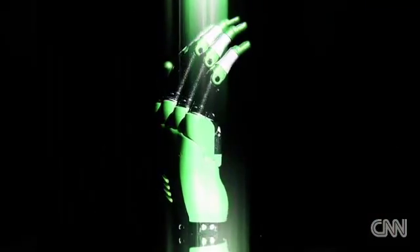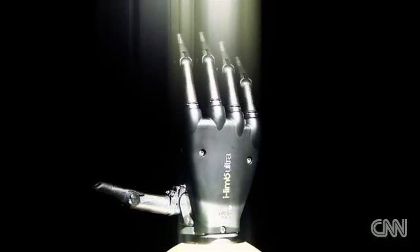Almost as important as the greater range of movement is the look. If you try and shake hands with an amputee who's wearing a prosthesis, it's an awkward moment. But I've noticed that people with the I-LIM hand offer the hand. They're proud of it.